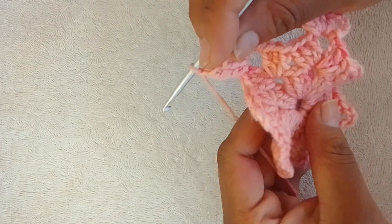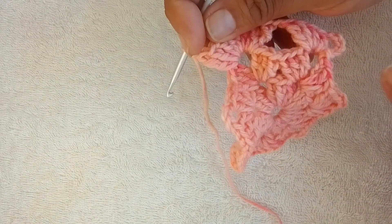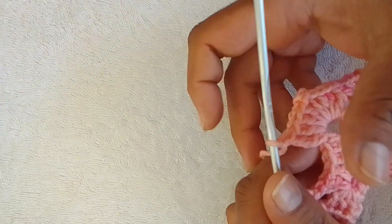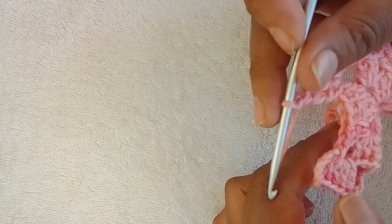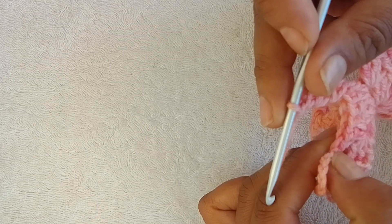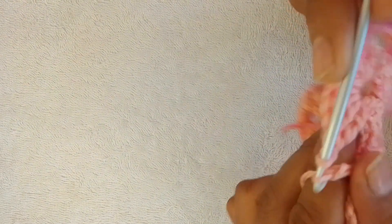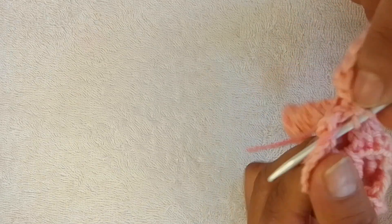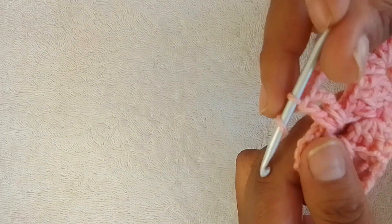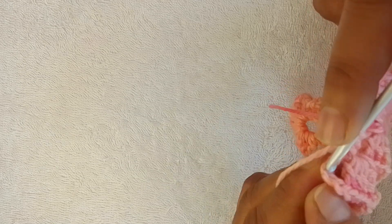Chain one. You will repeat that once, twice, thrice, four, five times. When you've gone right around, where you have your sixth chain, work right next to that in the same space — make one treble and two double crochets. Then slip stitch into the third chain from the bottom.